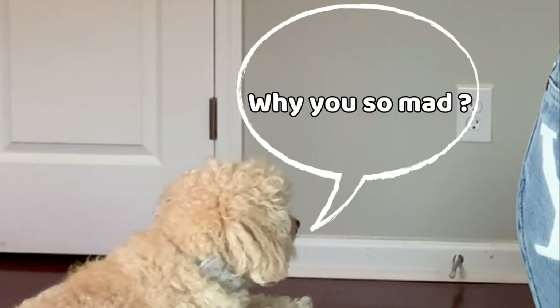Now, to make this clear, I know that these aren't real Louis Vuitton jeans. I know that they're not authentic, I know that they're not real. So please don't come at me like 'oh they're not even real' — I don't care.